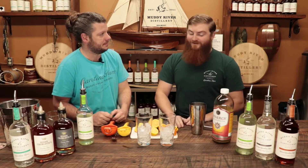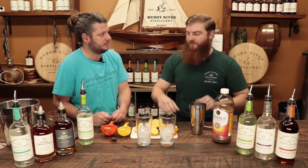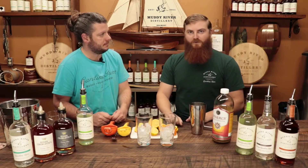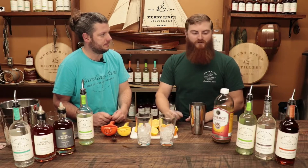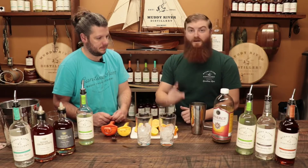As it says in the name, you're gonna need kombucha. This is something to do with your kombucha if you want to spice it up or make it a little different — drink some alcohol while you're getting the health benefits of kombucha with all that good bacteria.